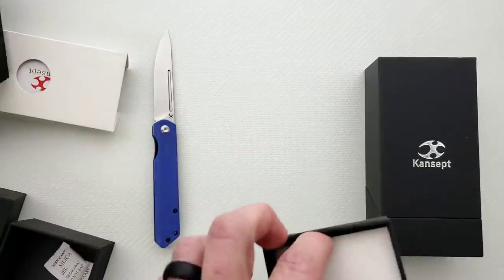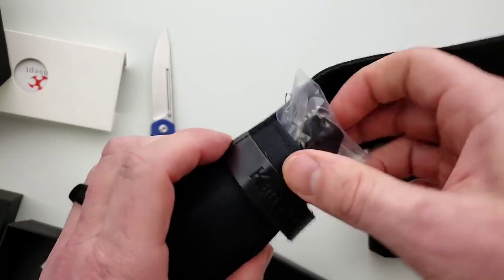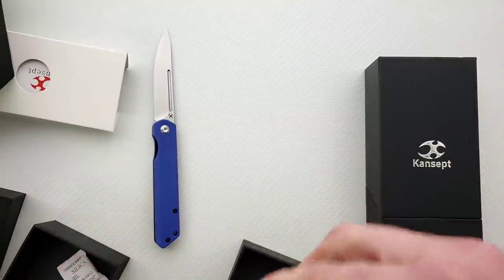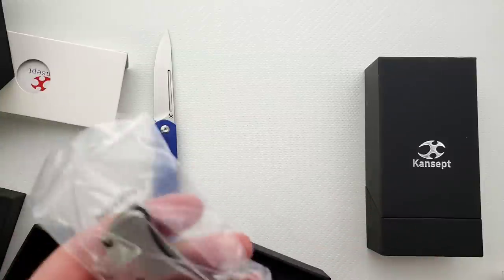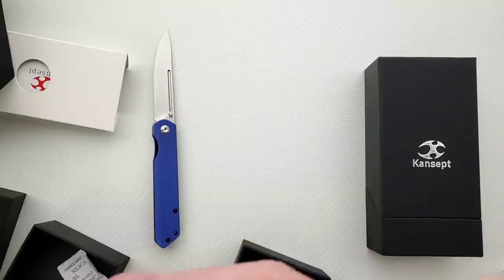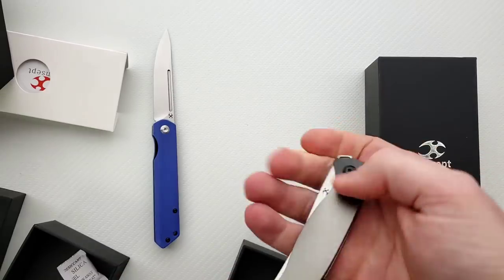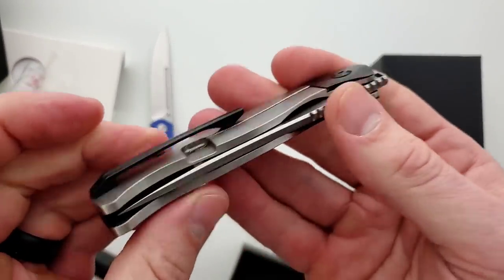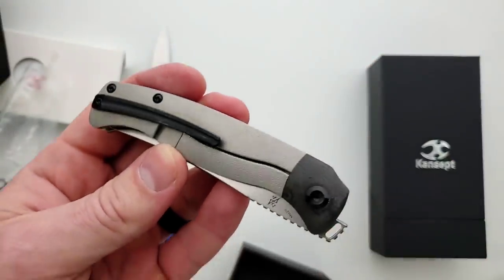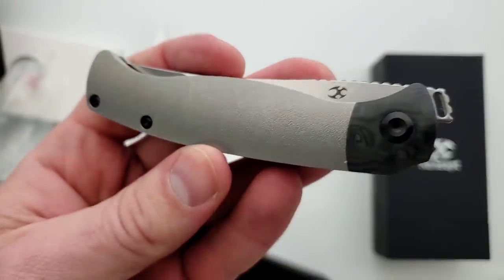Second one here. This box feels lighter. What do we have here? Something in titanium. Is there tape covering the front? Oh yeah, the tape got squished over the top. So this one is also a front flipper — this is titanium. Oh, look at the finish here. What is this? This is awesome. Is this orange peel?